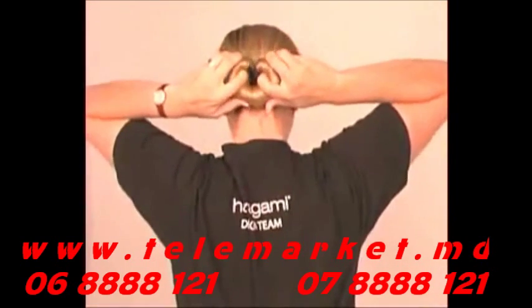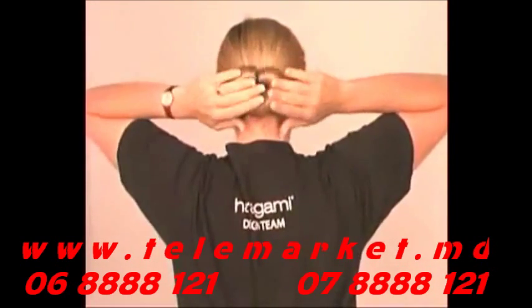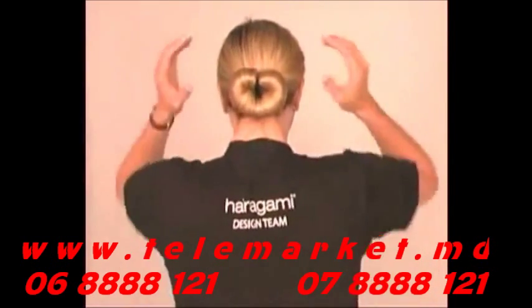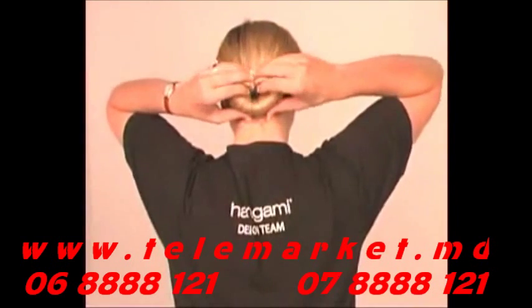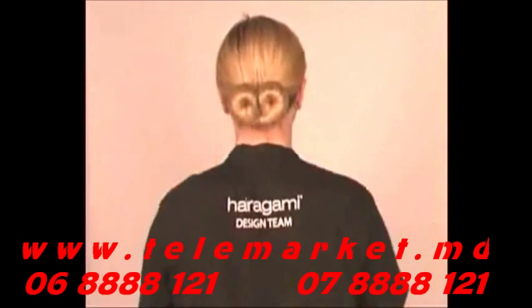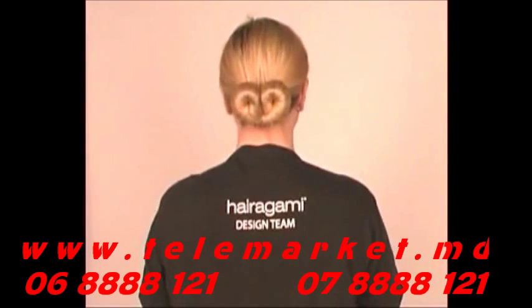Now snap the ends upward and bend them up until they meet to form a circle — this is the perfect bun, and it's yours in a minute. To create a European bun, just bend the ends of the Hairigami in toward the center of the bun and spread your hair to cover them. What an elegant look!